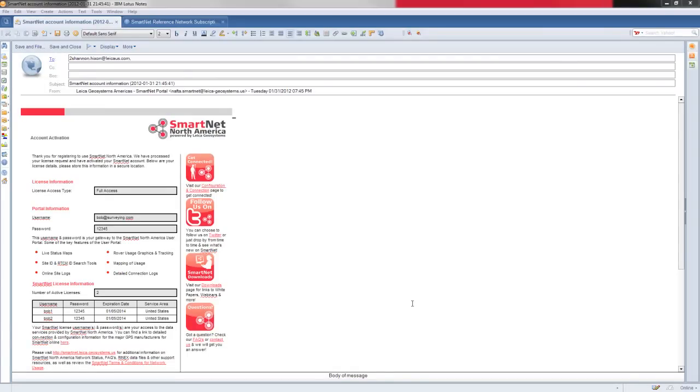Before we start with the controllers, we need to make sure we have all the pieces we need. First, we need to be registered on the SmartNet North America site. Once you have registered and have an active account, you'll receive an email back for your activation. Here's a sample email about account activation. At the top, we have portal information, which explains how to log on to the SmartNet website.